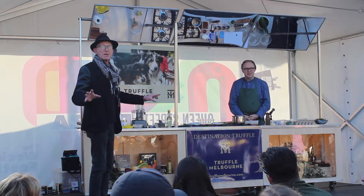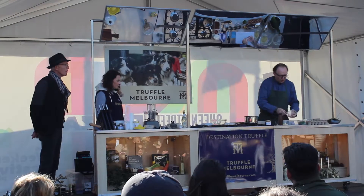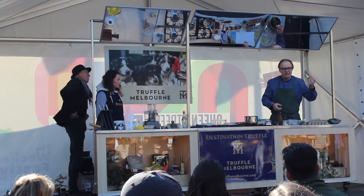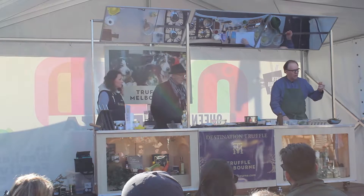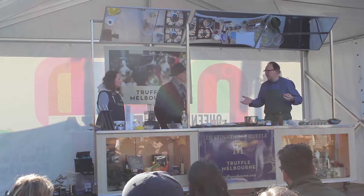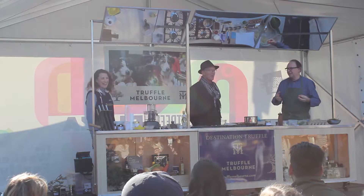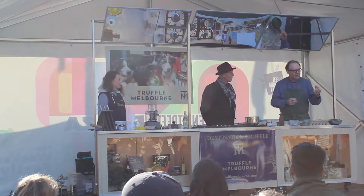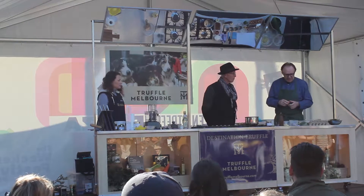Chef will tell us in a moment about the dishes he's going to show. We try to use, of course, the best egg possible. This is organic egg from Gippsland — a farmer called Willow's End, a little bit closer to home. They deliver eggs in the city every week. They're organic, beautiful eggs.